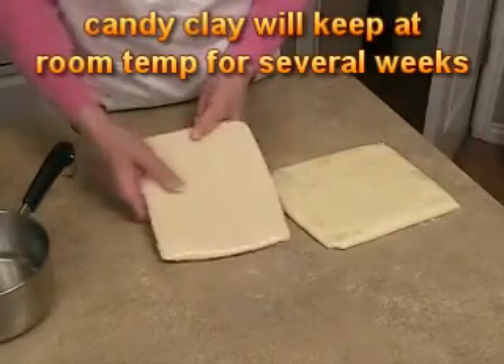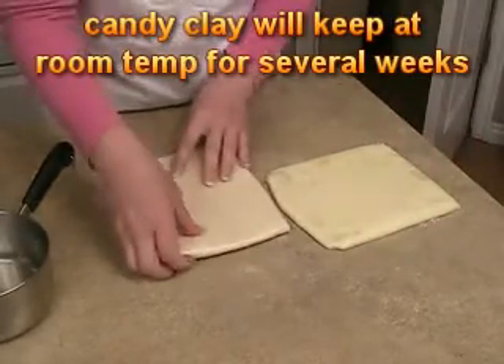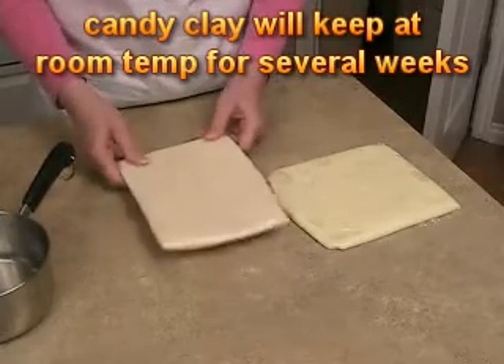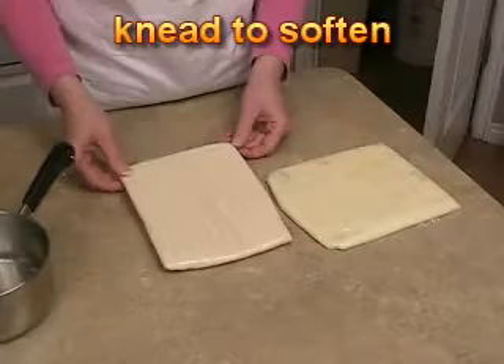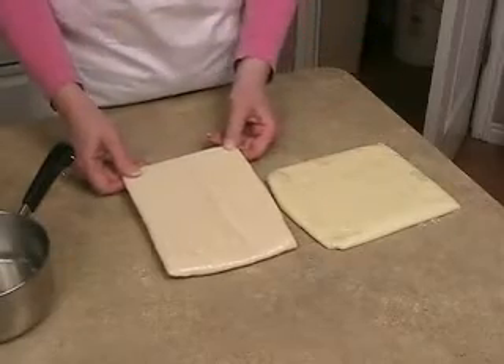This is what it looks like when it's done — it's kind of a hard slab, and you'll be able to break off chunks of it, soften it up, and use it just like you would fondant or clay.